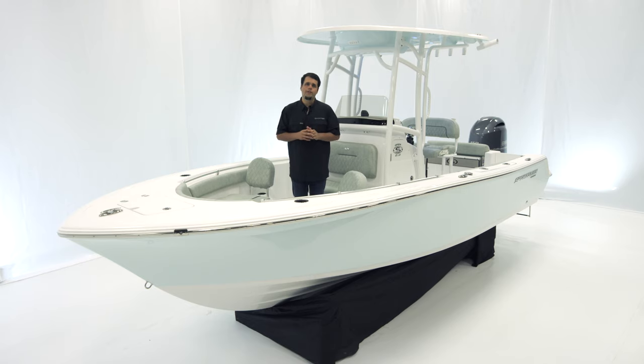It measures in at 20 foot 11 inches with an 8 foot 5 inch beam, 64 gallons of fuel, 12 inches of draft, and 15 degrees of dead rise at the transom.